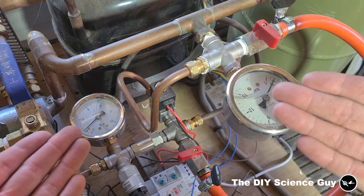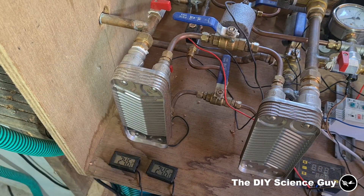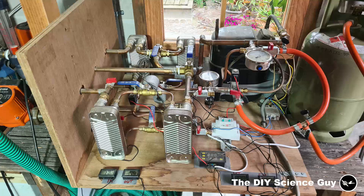I also added these combined vacuum pressure gauges. Because these plate heat exchangers have a maximum pressure rating of 20 bar, I added a pressure switch so that when the pressure on the condenser side becomes too high the compressor will turn off. When the pressure drops, the compressor will be started again. However, this type of compressor will not start when the pressure difference between the inlet and the outlet is too high.